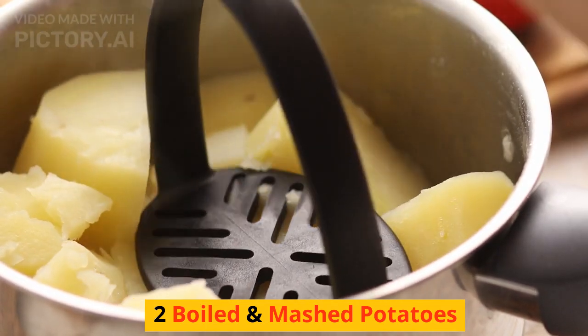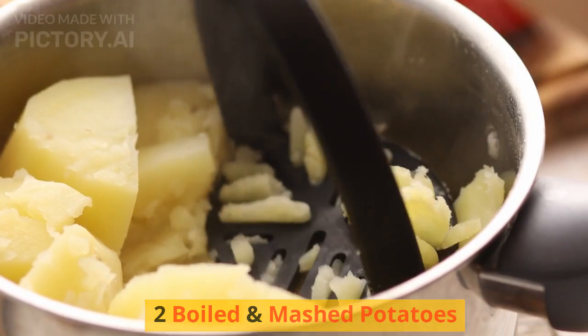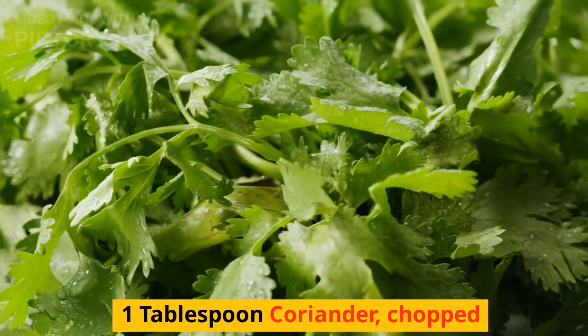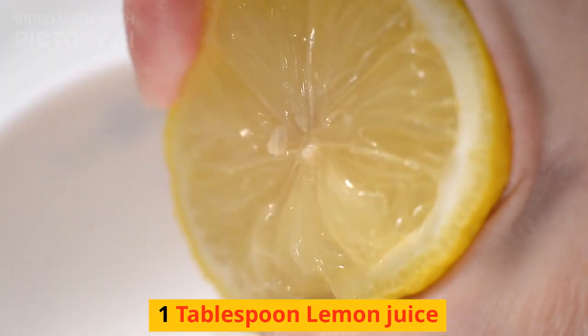Also for the aloo masala: a pinch of turmeric, 2 boiled and mashed potatoes, 1 tablespoon chopped coriander, and 1 tablespoon lemon juice.